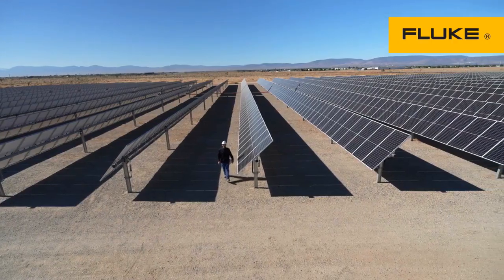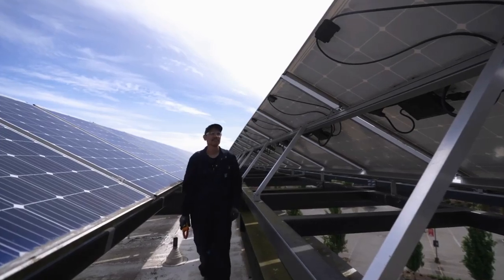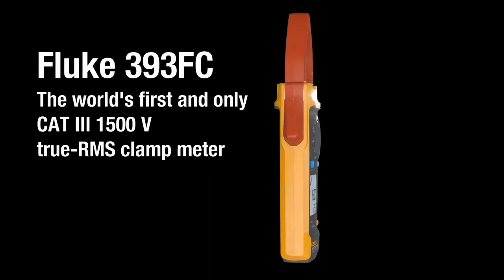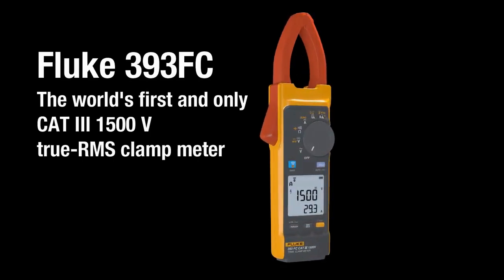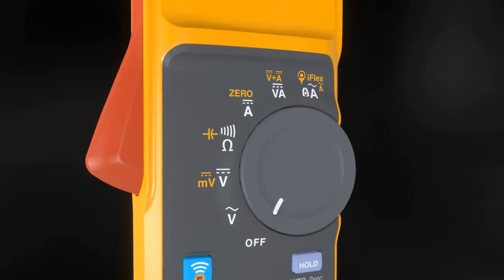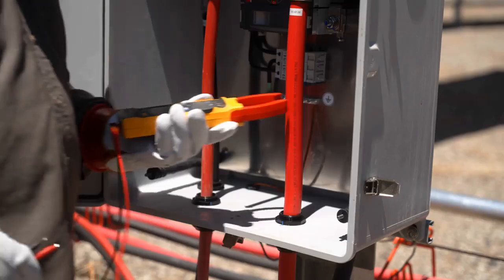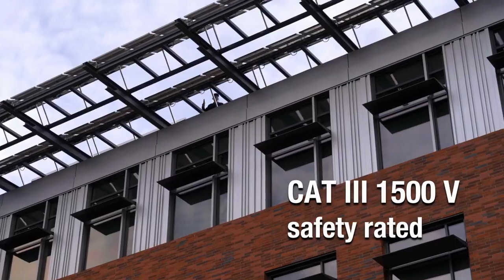The future of power needs tools that are up to the task to keep you safe in harsh environments. Introducing the world's first and only CAT 3 1500 volt True RMS clamp meter — the Fluke 393 FC clamp meter, designed for higher voltage applications. The Fluke 393 FC clamp meter and test leads provide enhanced safety for you and your team.